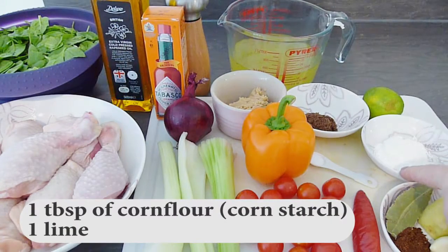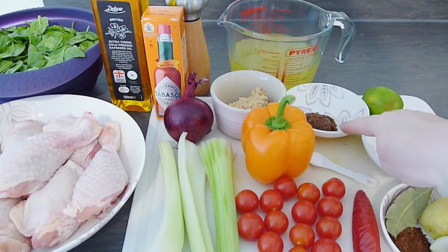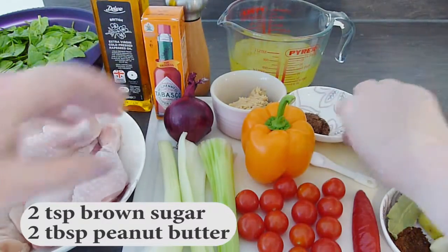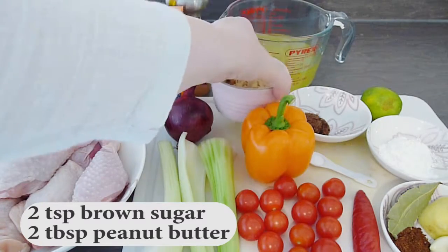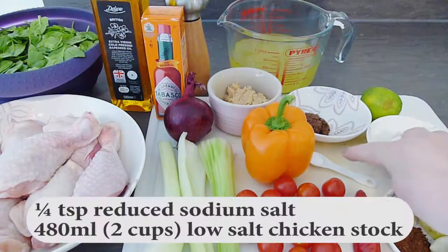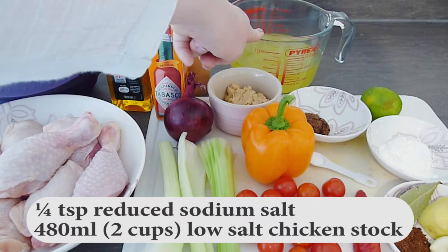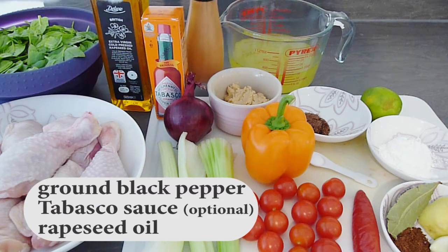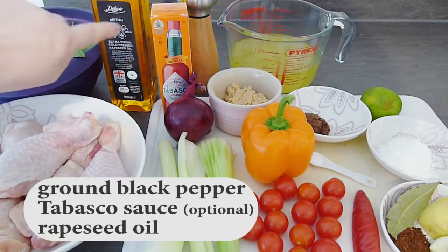Here I have 1 tablespoon of cornflour or cornstarch and 1 lime. For 2 slightly unusual ingredients: 2 teaspoons of soft brown sugar and 2 tablespoons of peanut butter — mine has no added salt, sugar or oil. Along with a quarter teaspoon of reduced sodium salt, 480ml or 2 cups of low-salt chicken stock, some freshly ground black pepper, a dash or 2 of Tabasco sauce to taste, and some rapeseed oil.